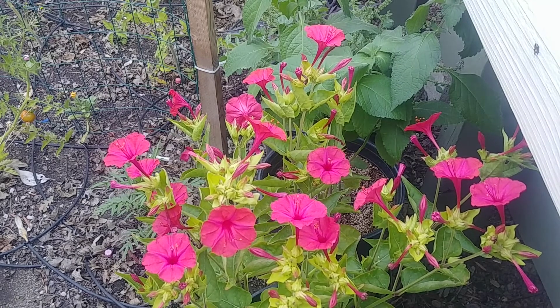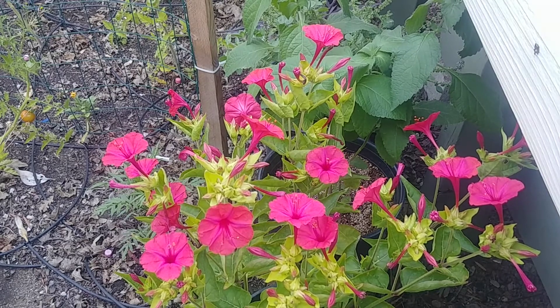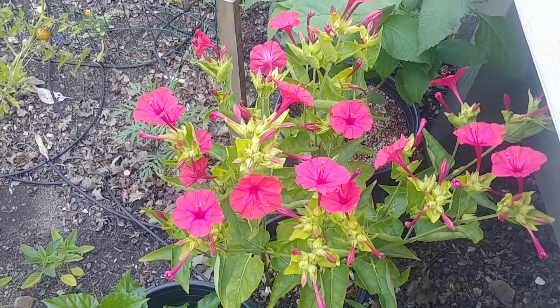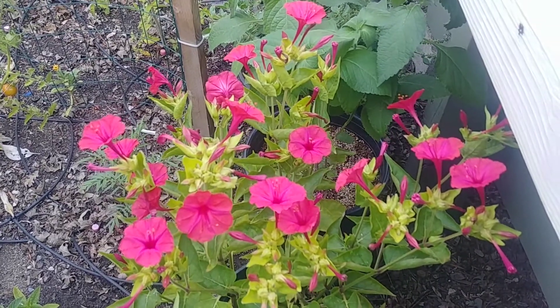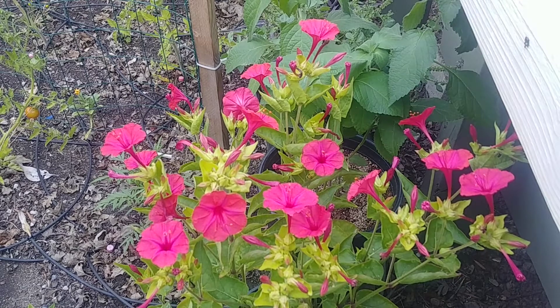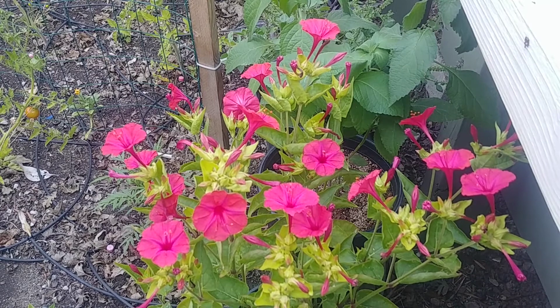These plants are pretty maintenance-free. The only things you need to do are give them enough water and keep them in partial sun. If they don't do well in full sun, move them to a little bit of shade. They normally bloom from summer to fall.